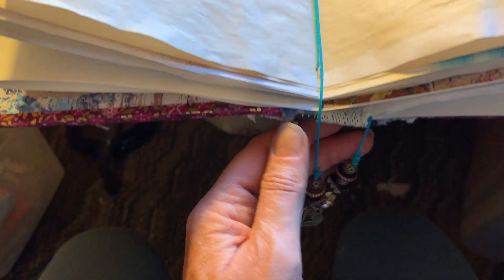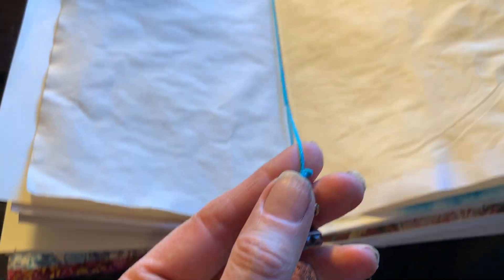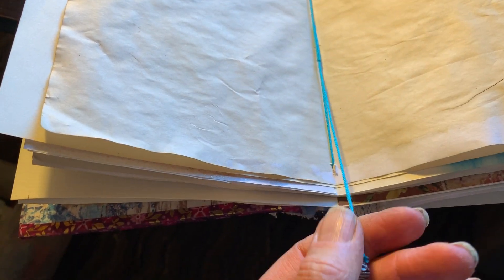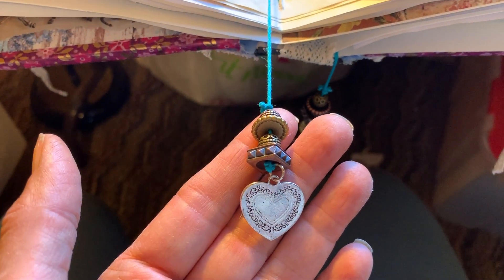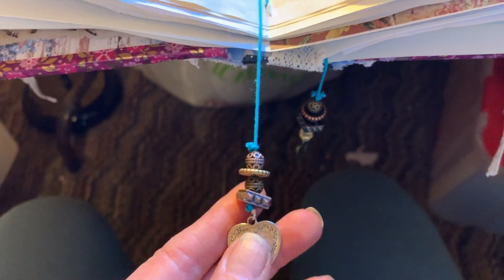And then this is the first signature. The signature is sewn in with just basic twine or thread, and some little baubles and charms at the end. So you could use it as a bookmarker if you wanted to.